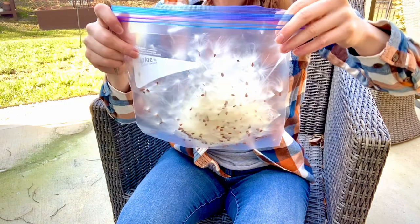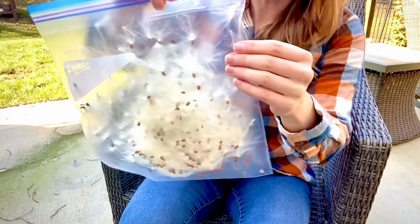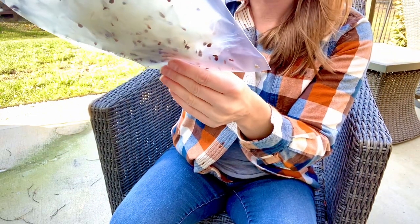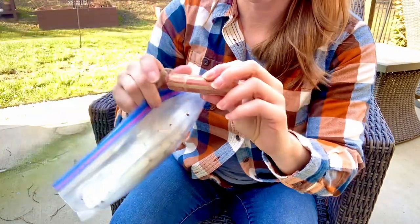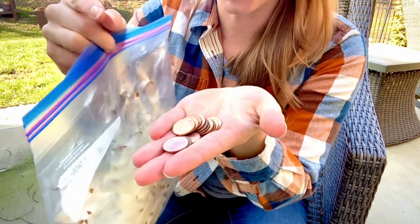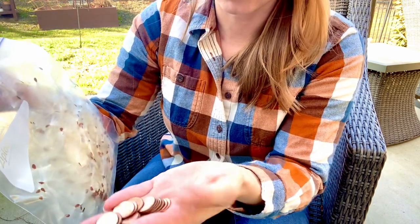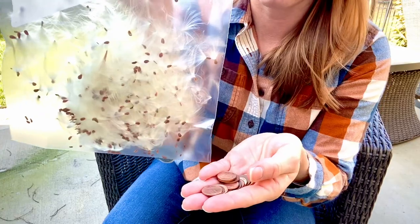So here we are — three pods worth of fluff. You can always just store them like this, and kids would have fun just scattering them. But a lot of people really just want to get the seeds, and as you can see some of the seeds have already fallen to the bottom of the bag. The next step is I'm going to dump pennies in. Pennies are the standard for this operation from what I can tell. What the pennies do is they have enough weight to shear the little milkweed seed off from the fluff — they're kind of perfectly designed by weight and size to shear the seeds right off the fluff for the most part.